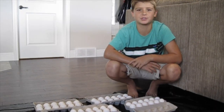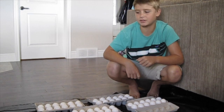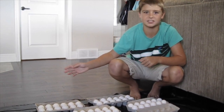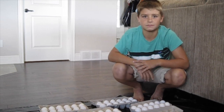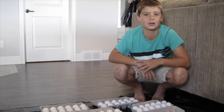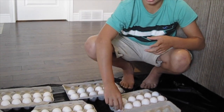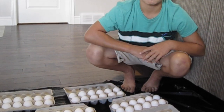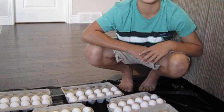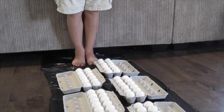Number three is the egg walk. I'm going to attempt to walk across all of these eggs. All that you need is a garbage bag, just in case there's a mess, and about five to six cartons of eggs. These eggs are raw, not hard-boiled. I've laid the cartons out in two rows, and made sure that all the eggs in the cartons are facing the same way. That way, my foot will sit evenly on the carton. I'm going to use the couch to help me get my foot on the first carton.